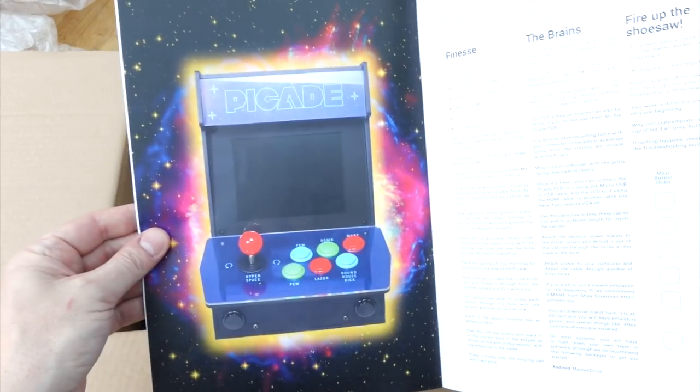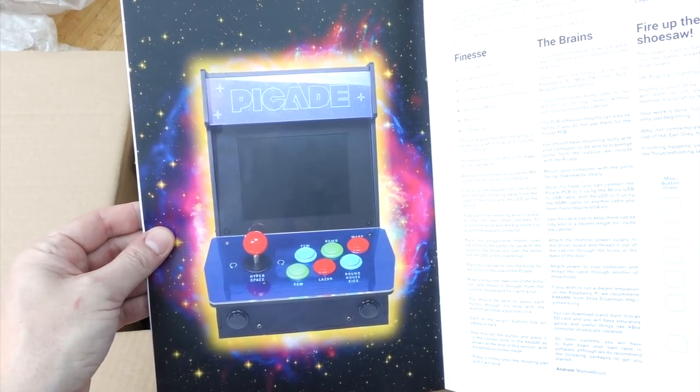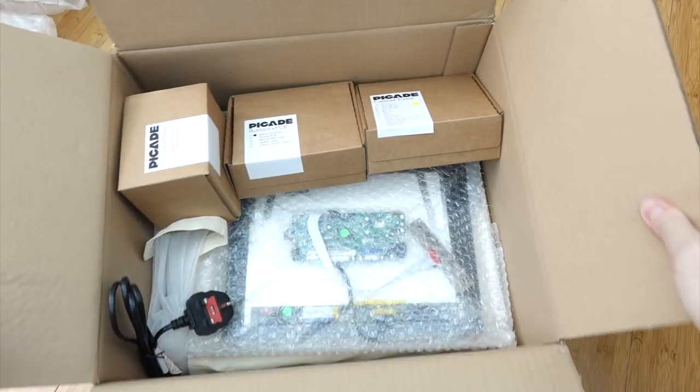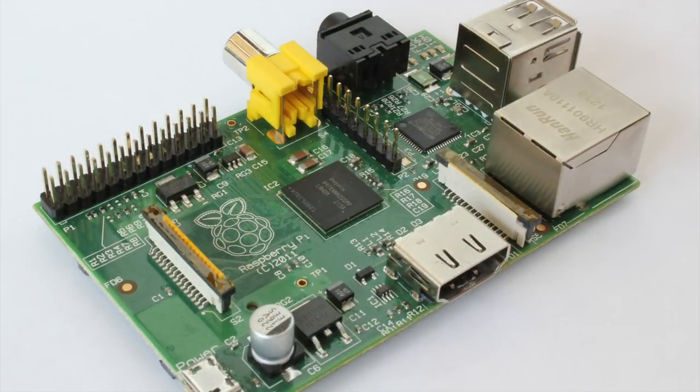When I've got it all together it's going to look something like that. But the one thing it does need inside it is a computer. Now obviously it's designed with a Raspberry Pi in mind, but a Raspberry Pi won't be powerful enough for some of the more elaborate games.